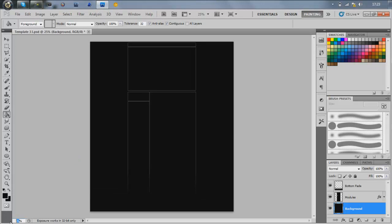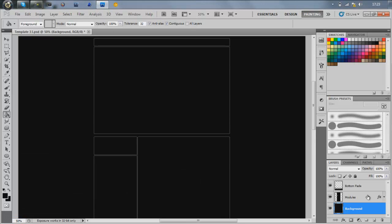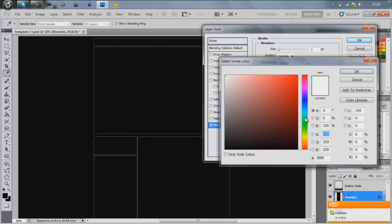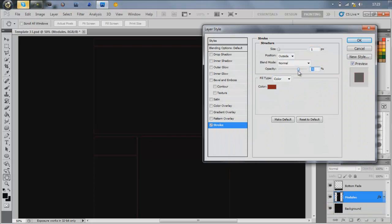I'm going to make the background black and zoom in a bit more. Basically you double-click on the modules layer to get the layer styles up. I'll start off with a stroke — I'm going to do it red, a dark red maybe, and turn the opacity down to maybe like 50, or whatever color you want.